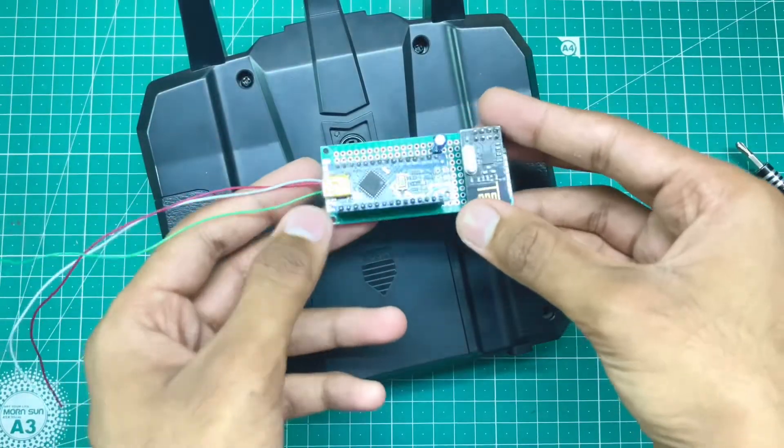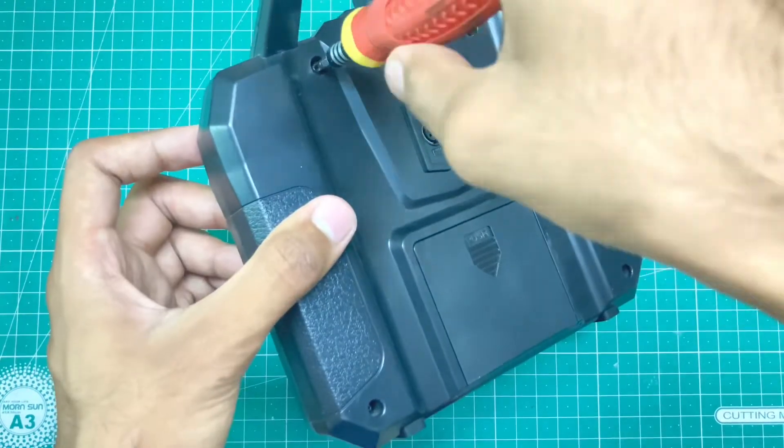The code is successfully uploaded. Now our multi-protocol module is ready to connect with the PPM output.